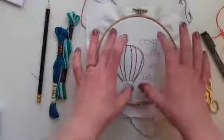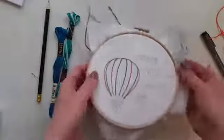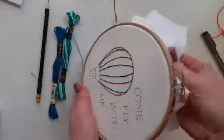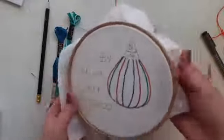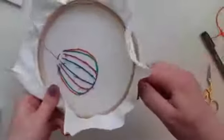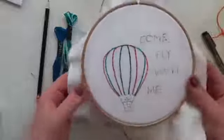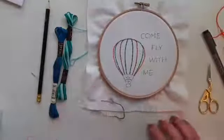Before I begin stitching, I'm going to tighten the fabric a bit — I've noticed it's come loose, so it's not quite like a drum head as I mentioned yesterday. I'll gently pull on the edge of the fabric and then tighten it with the screw. That's back to where I want it.